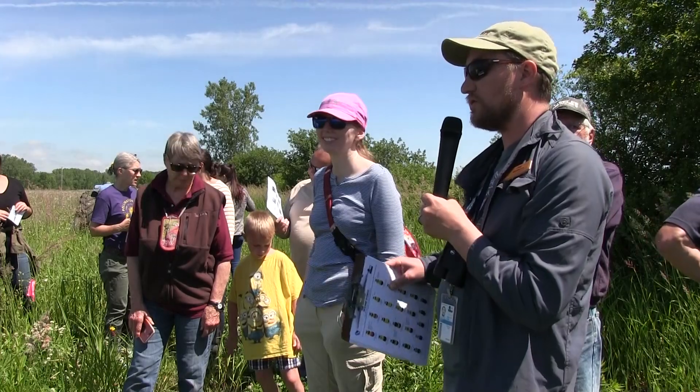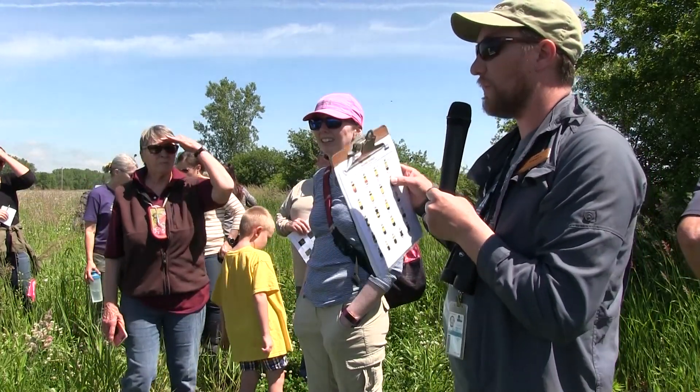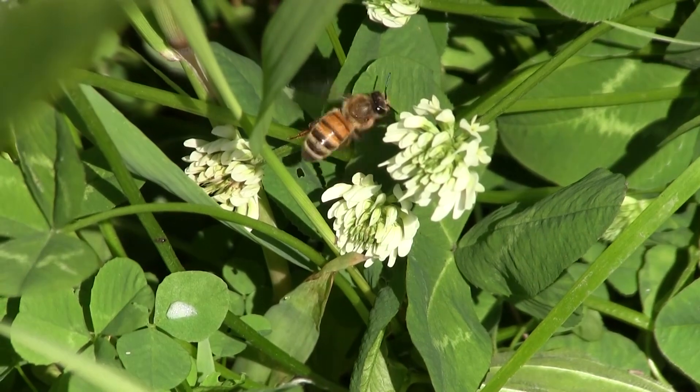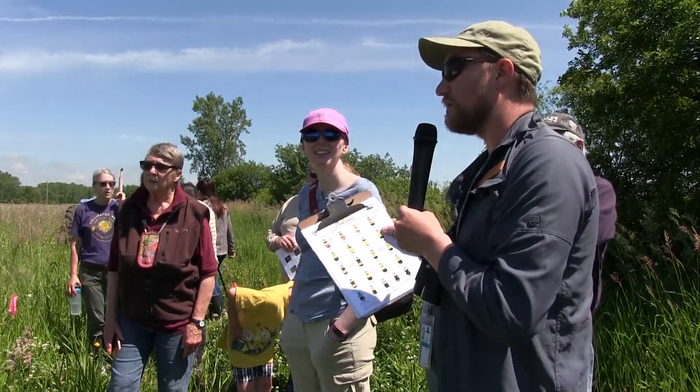Something else to add: we're not putting them in CRP plantings, but in early season, people forget that shrubs are really important for pollinators. Spring ephemeral plants in our woodlands — those areas — that's really where a lot of pollinators are going at that time of year, because that's where things are flowering. So it's just another component to think about.